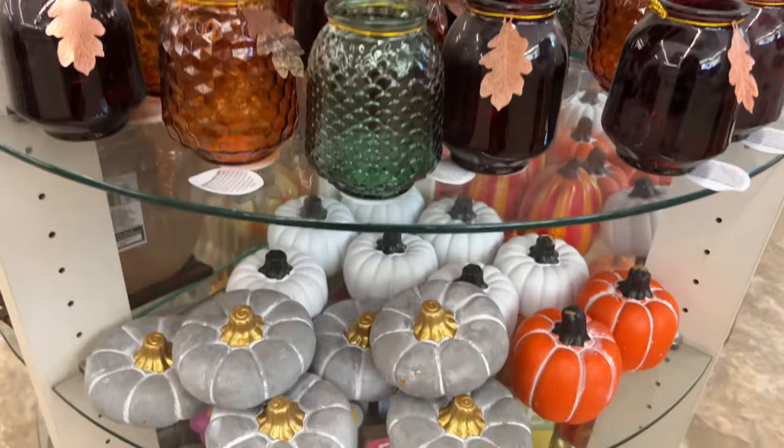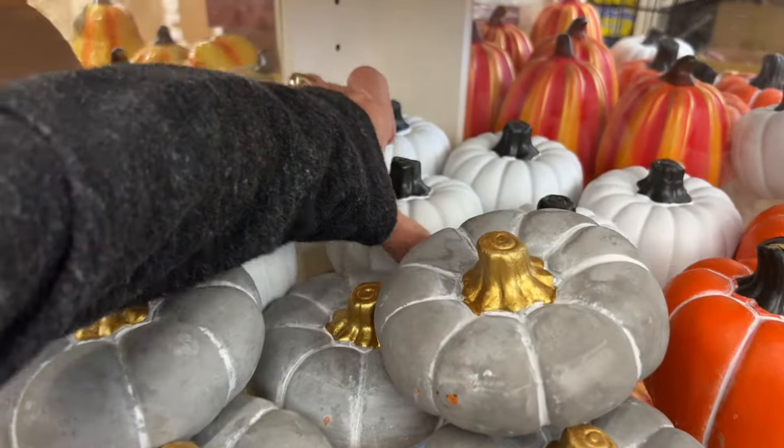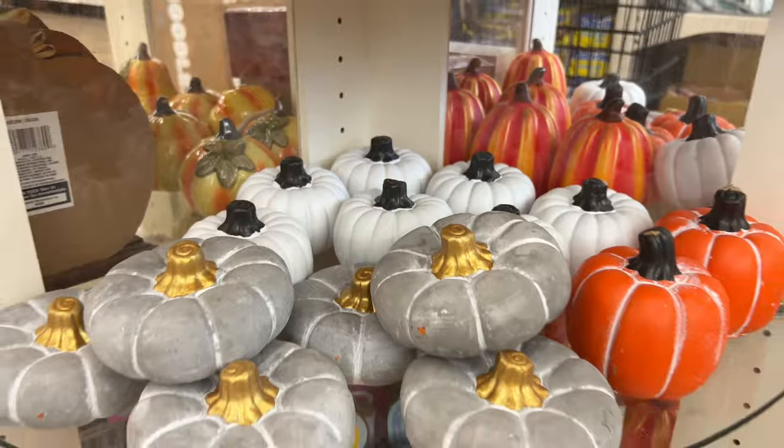If you're looking for something other than candle holders, you could also consider any variety of their pumpkins. These plaster pumpkins were super fun — let me show you a little fun DIY that I made with these white pumpkins.